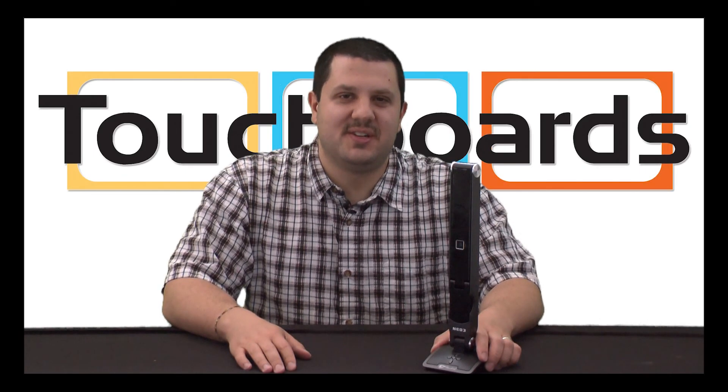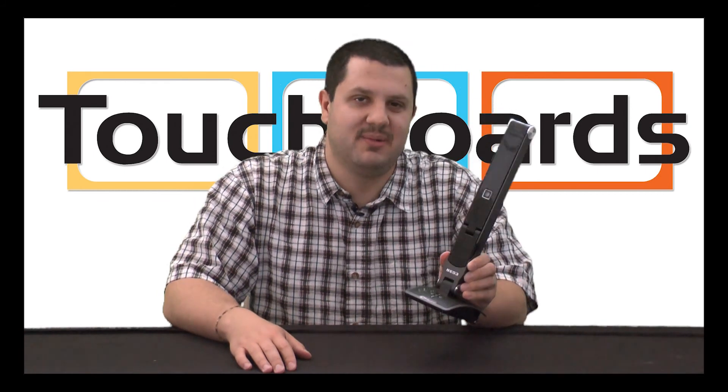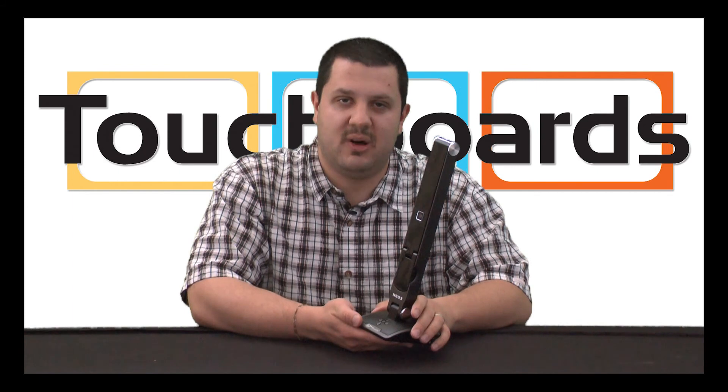Hi, this is Anthony, and today I want to show you the new Hovercam Neo 3. This is their newest document camera, and it has some newer features over their other models.